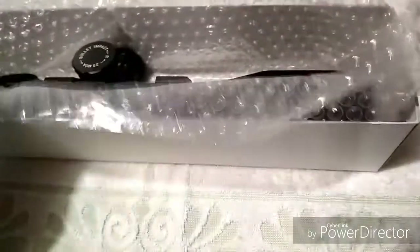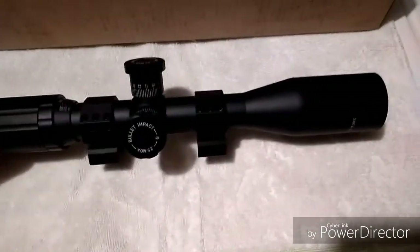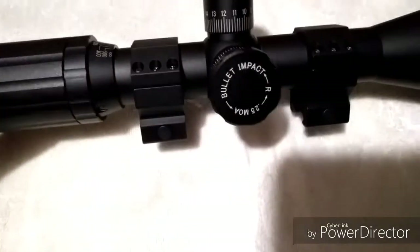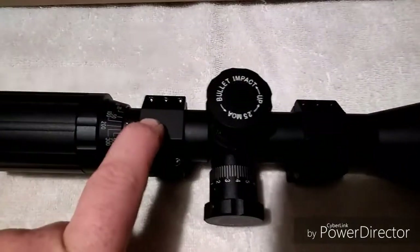It comes packaged pretty well. Basically what you get is right here — this is the 20 power, 20 by 42 scope. As you can see I've placed the 30 millimeter scope rings on there, medium height, because this scope has the 30 millimeter tube.